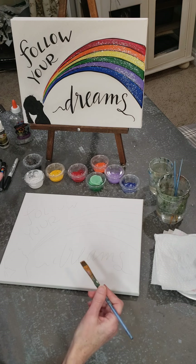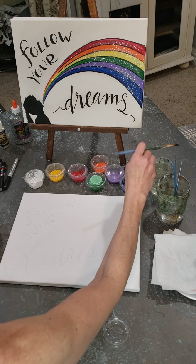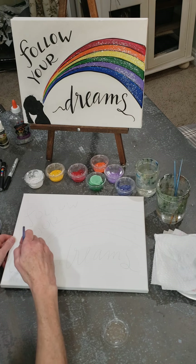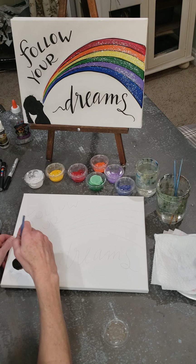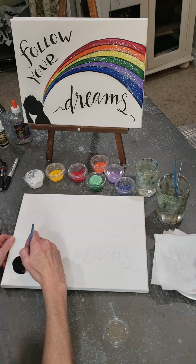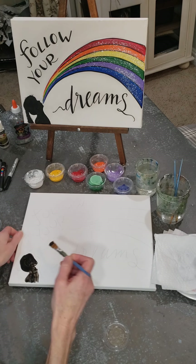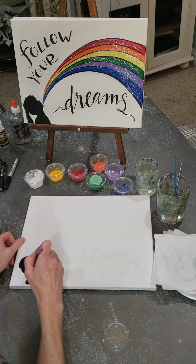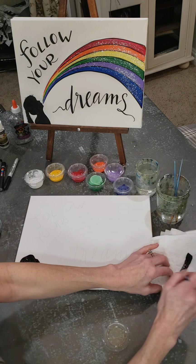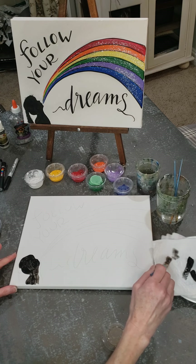I'm going to dive in here and actually do this silhouette. You're going to want to have some water in a cup — I provide you with a plastic cup for your water — and you'll want to have a little blotting napkin, which I also provide. I'm laying down this black quickly here, just because I probably want to be putting two coats on this.